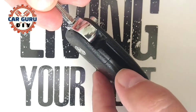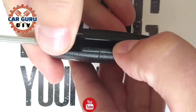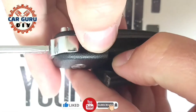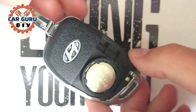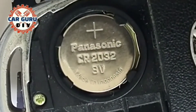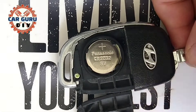To open this cover you need to use two hands — hold it with both hands and pull with your thumbs, and there's simply a click and you open the cover. The Hyundai Tucson uses a CR2032 battery, 3 volts — it's a button battery.